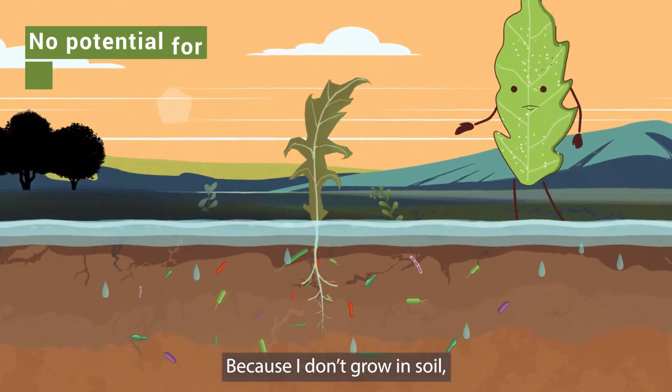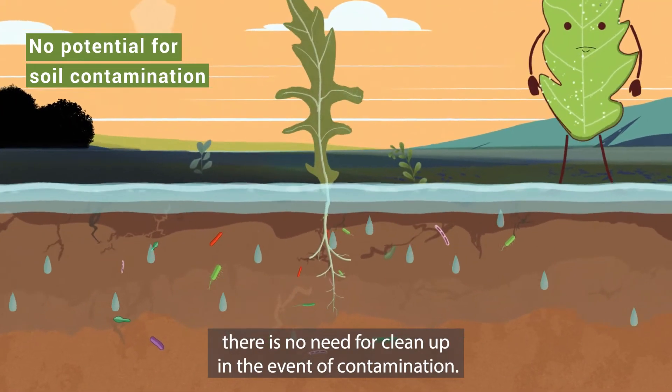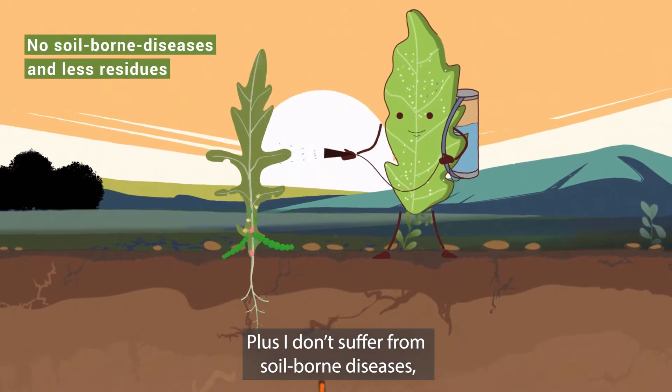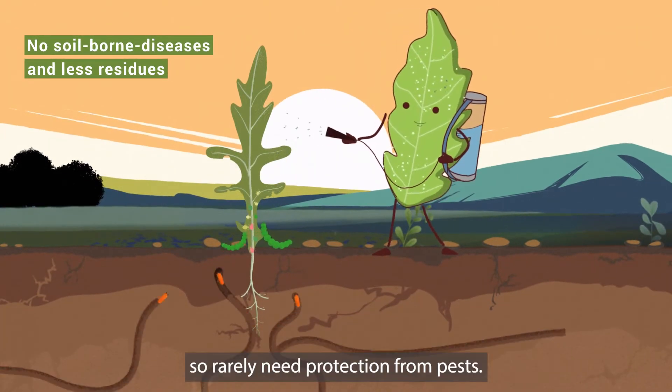Because I don't grow in soil, there is no need for clean up in the event of contamination. Plus, I don't suffer from soil-borne diseases so rarely need protection from pests.